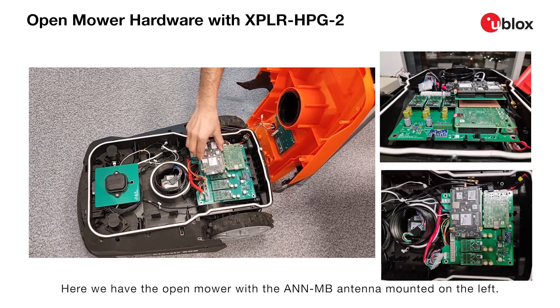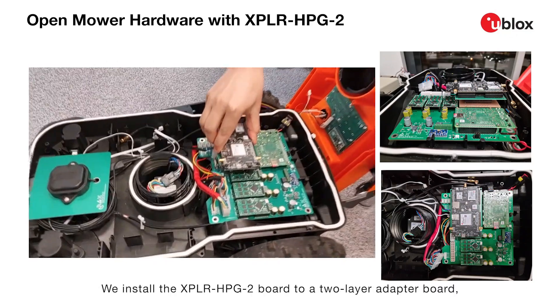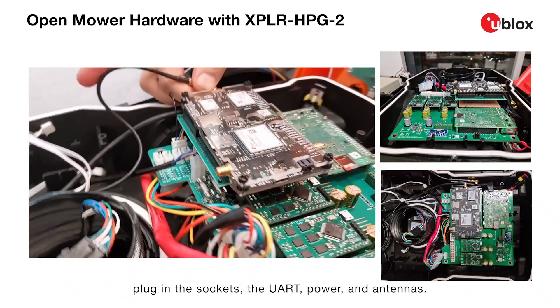Here, we have the open mower with the AN-MB antenna mounted on the left. We install the Explorer HPG2 board to a two-layer adapter board, plug in the sockets, the UART, power, and antennas.